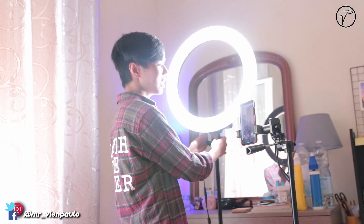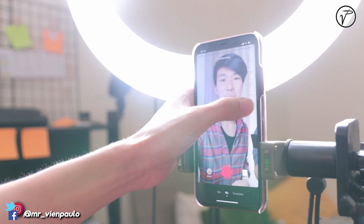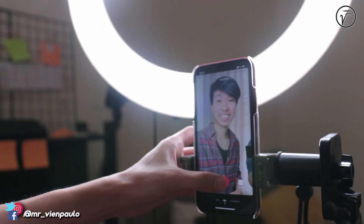So I'll show you how it looks. I'll just open the beauty light or ring light, then we're ready to go and make TikTok. Let's try it on. There you go!